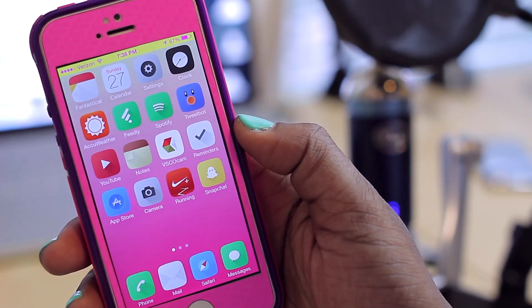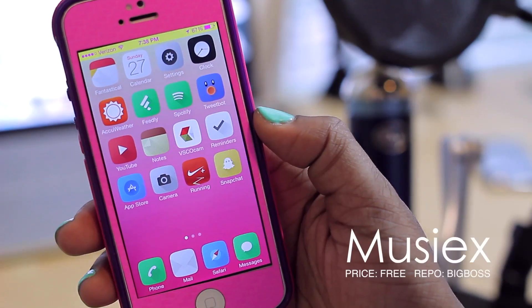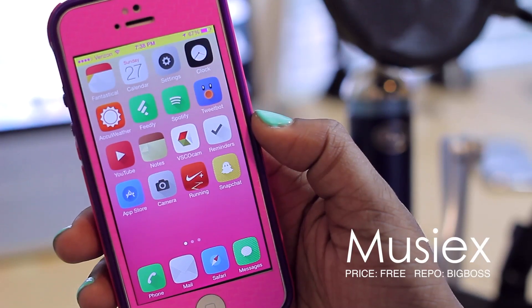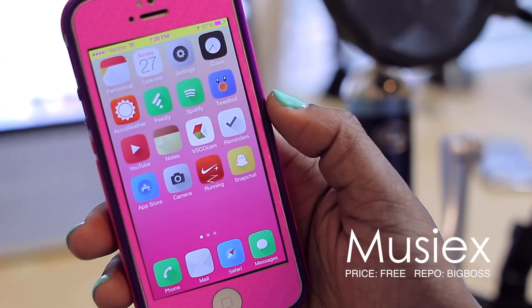Hello and welcome to Tech Meowth. Today we're going to be taking a look at a very cool tweak in Cydia known as MuseX. It's 99 cents in the Big Boss repo, but it's definitely worth it because it gives you these very cool music controls that activate per the activation method you set.